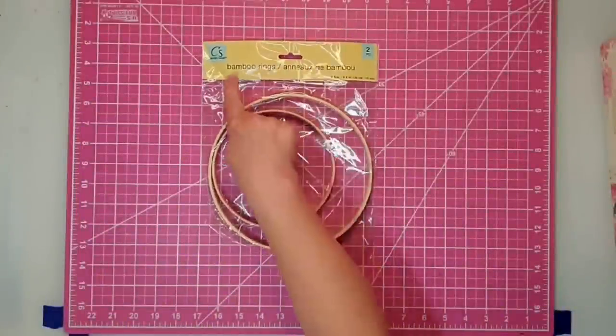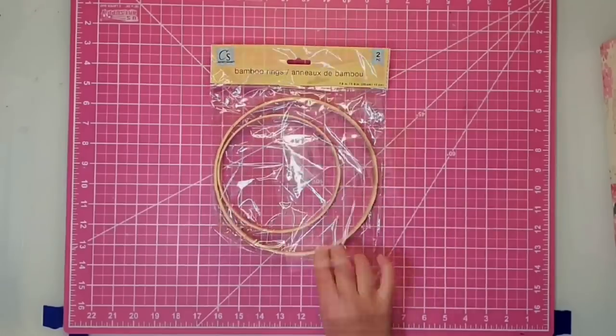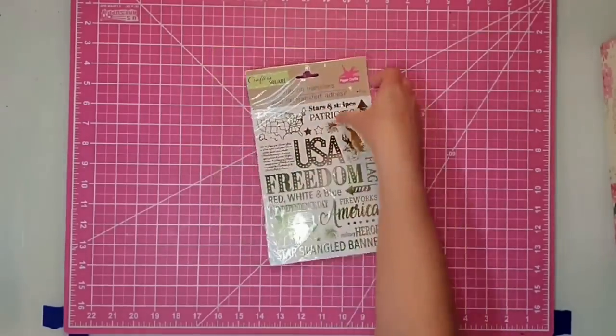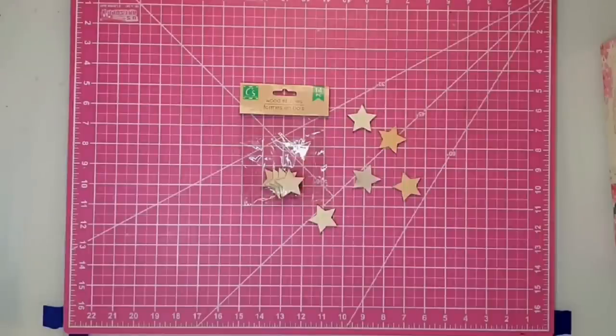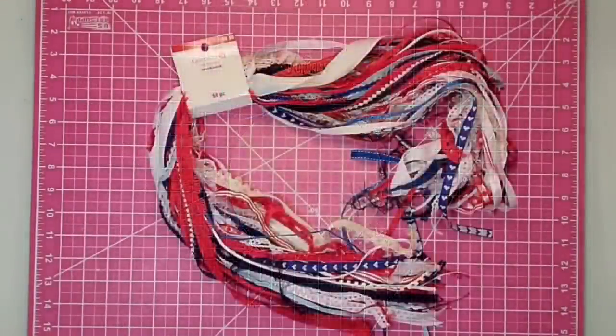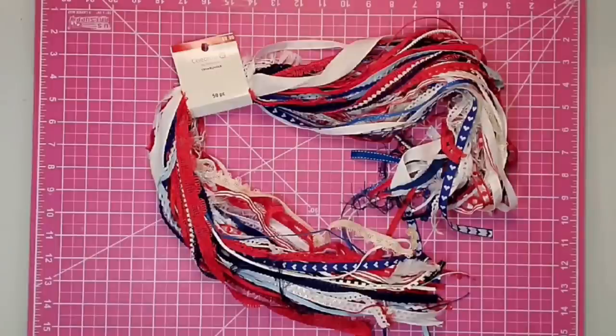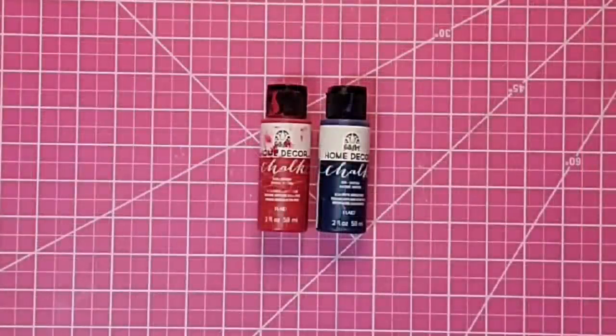Hey y'all, this is Kay. For this project I'm using a bamboo ring — they come two to a package and I'm using the larger one from Dollar Tree. I'm also using a rub-on transfer from Dollar Tree, five small wooden stars from a Dollar Tree package of 14, a six-inch wood round from Hobby Lobby on sale, and a ribbon package from Michael's at 50% off — $5 for 50 pieces. I'll also need white Waverly chalk paint, Plaid chalk paint in Imperial and Nautical colors, and my hot glue gun.